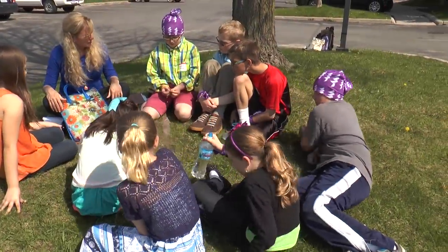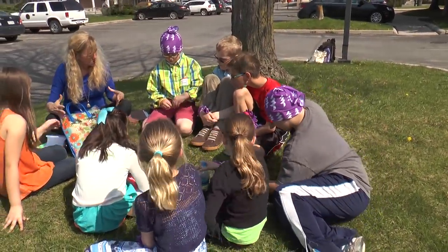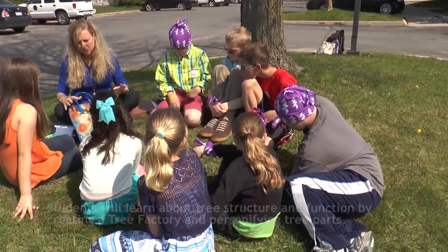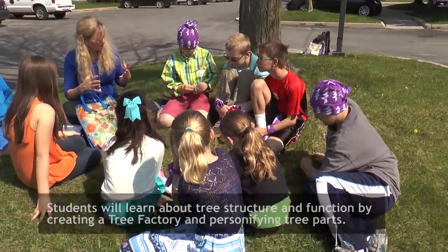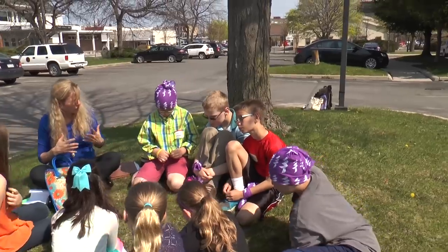So the next activity, we're going to be looking at the parts of a tree and how it functions. This is a third and fourth grade science standard — learning about how the parts of the tree work or function.